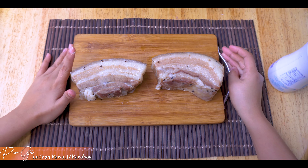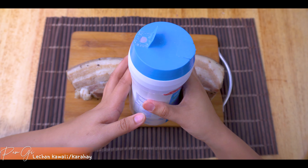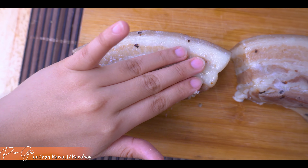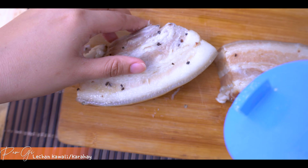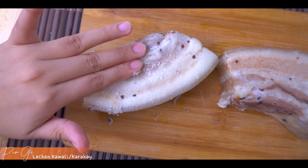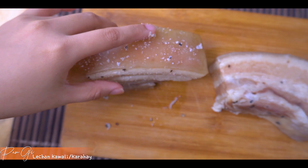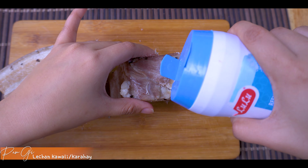Next step: papahira naman natin siya ng asin lang. Papahira natin siya ng salt. Dahan-dahan lang - avoid mong may scratch ang ating mamahaling baboy. Himasin mo siya ng may pagmamahal. Sarap na ito, putok-batok.